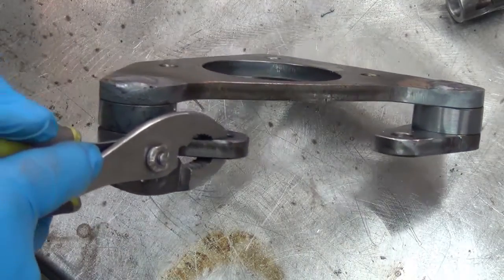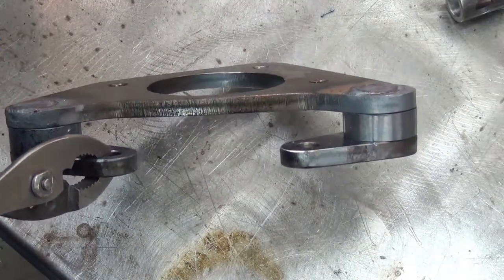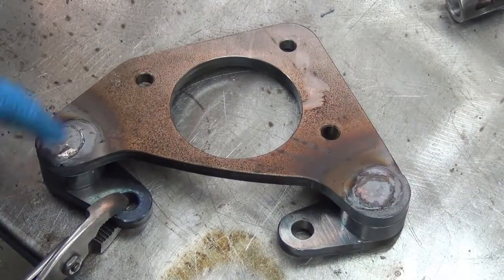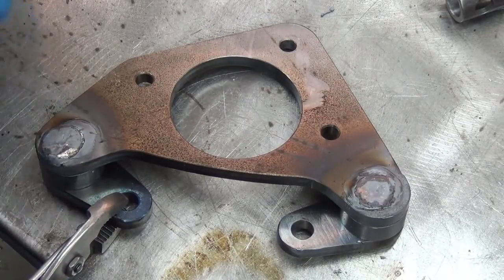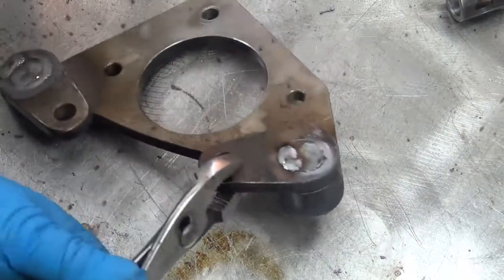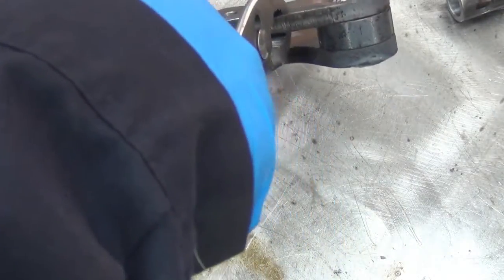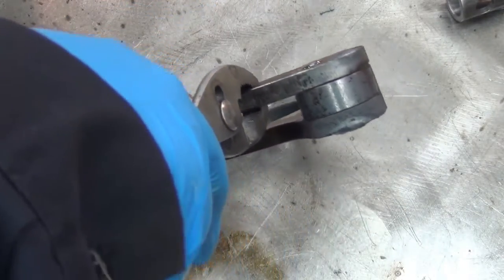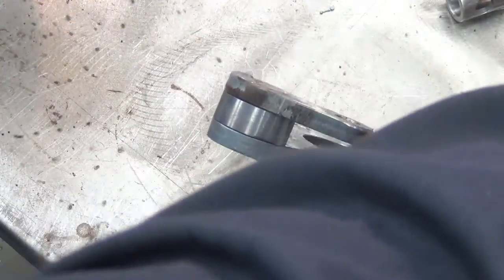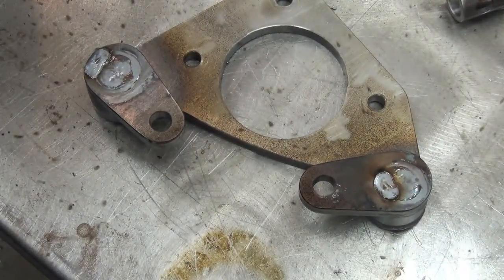I wanted to get an idea about how proud they stood. You can see the black mill scale — I'm not sure if you can see it popping off there as it cools. Those are the two spots where I did the little touch-up. That's how proud that one is. That one there.